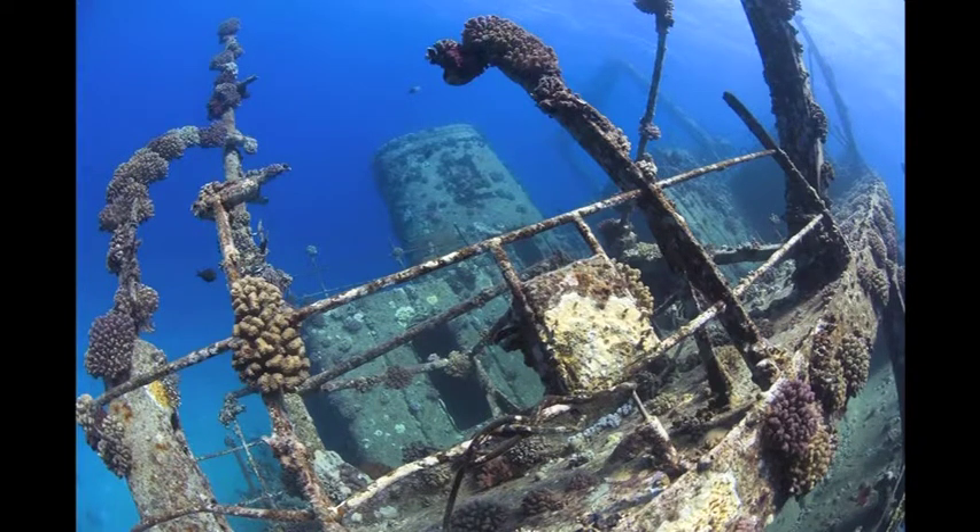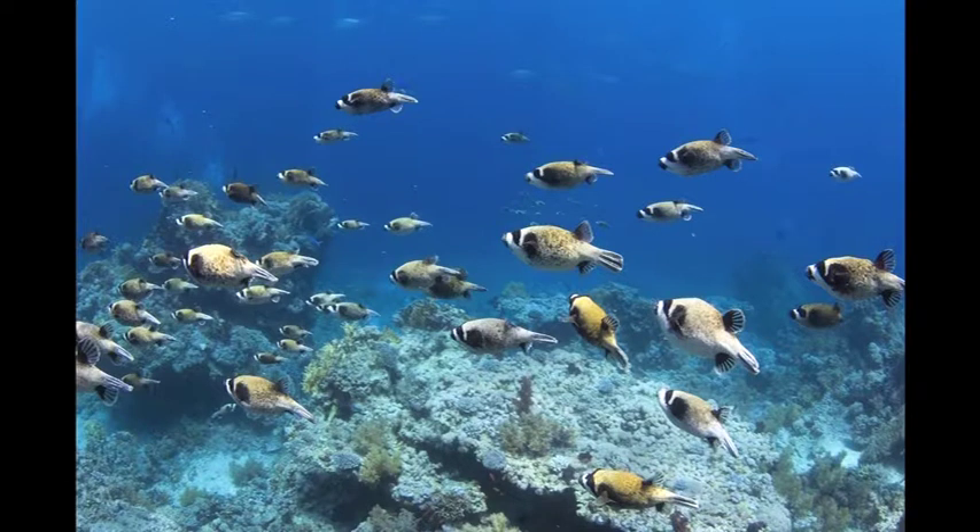Of course you can post-process images if you want to. Available light images usually benefit from boosting contrast, particularly in the shadow areas, and sometimes a little tweak on the saturation as well.